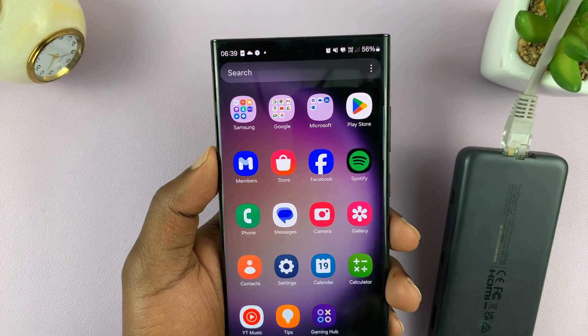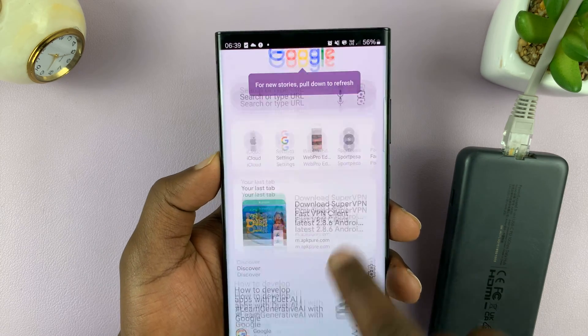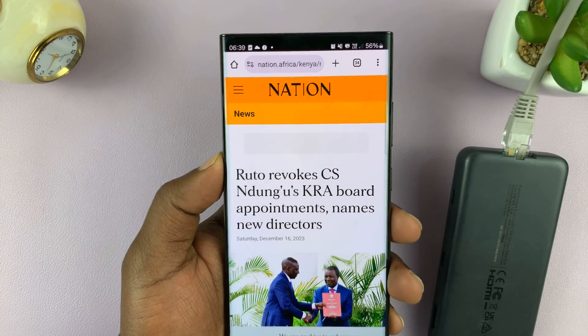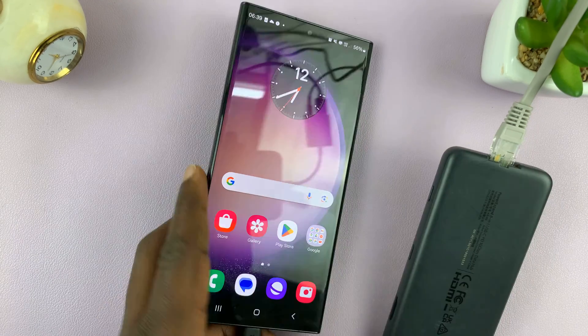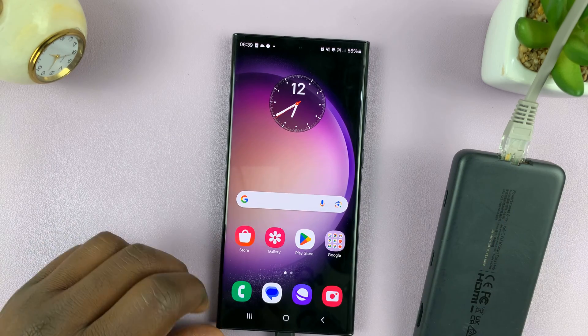We can try something else. You can go into Chrome and open some articles. And it works. So we're currently connected to the internet via an ethernet cable on my Android phone.